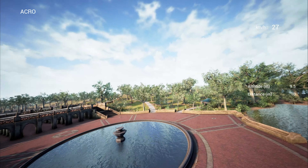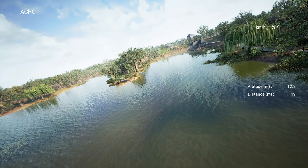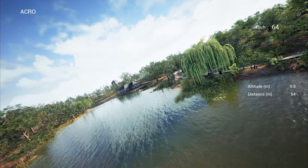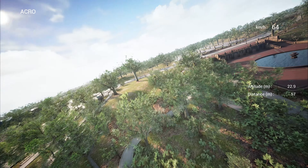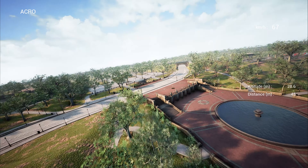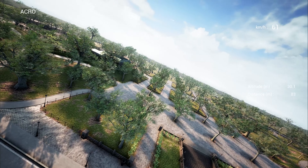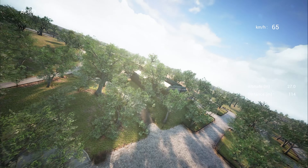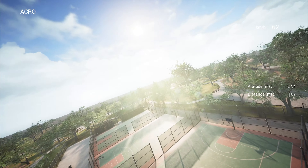Okay so here we are in City Park. You can immediately see a little bit of a jump there, but that might be because I'm recording. I've got the quality turned right up — everything's on epic, ultra, or maximum settings. And you can see it looks really nice.